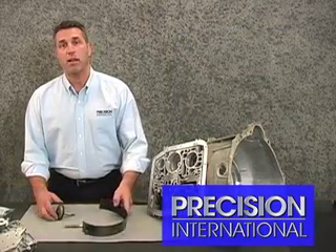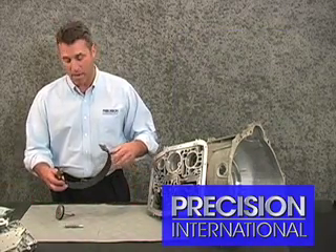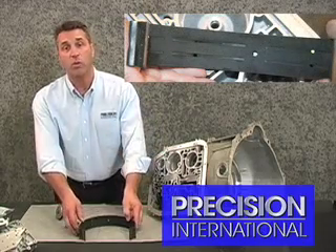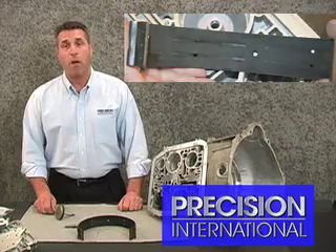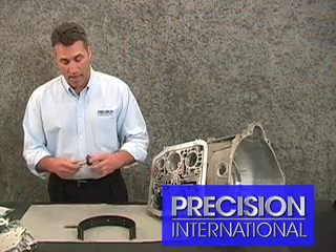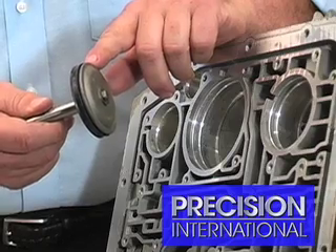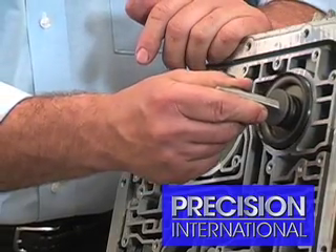Upon disassembly of the transmission, we noticed that the overdrive band has been compromised. We see how black it is and how glazed it is, and this is not conducive to good life. The problem is that a lot of mechanics look at the overdrive servo piston and this area here of the lip seal rubber, which contacts the casing here.